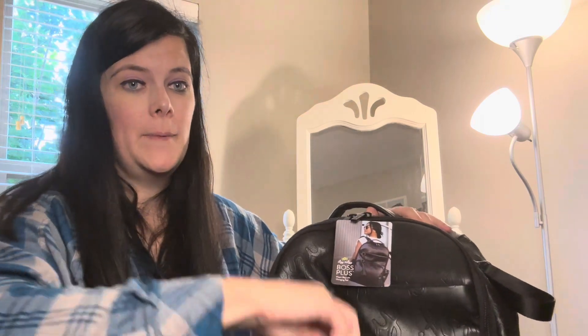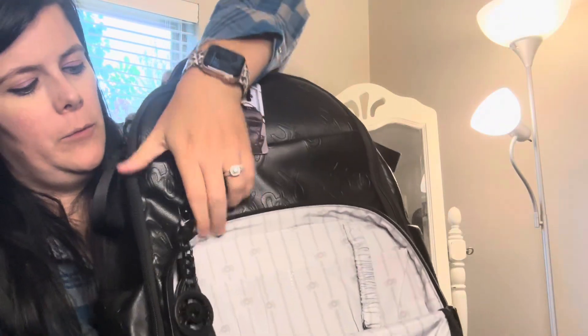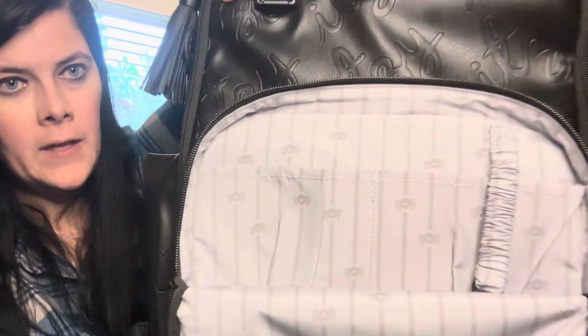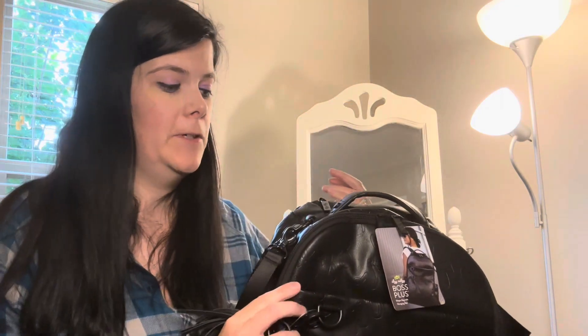In the Boss Plus, you get the dust bags. But here is the interior. And don't think that for the Boss Plus you have to get it only if you're a parent or someone that needs it for the diapering stage.